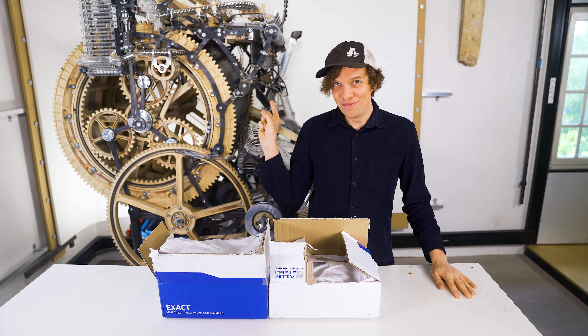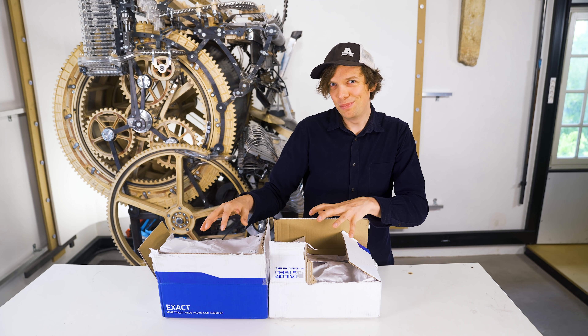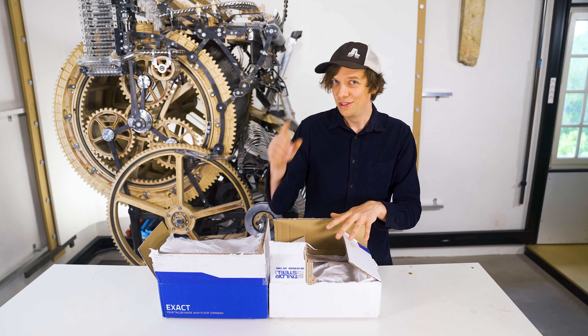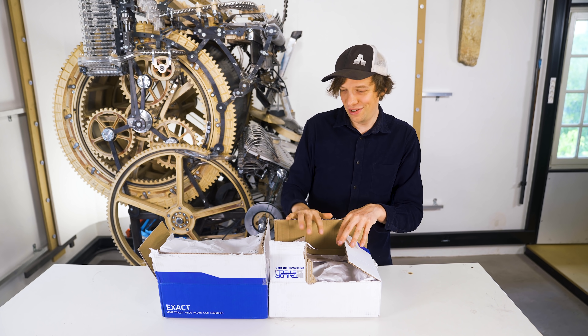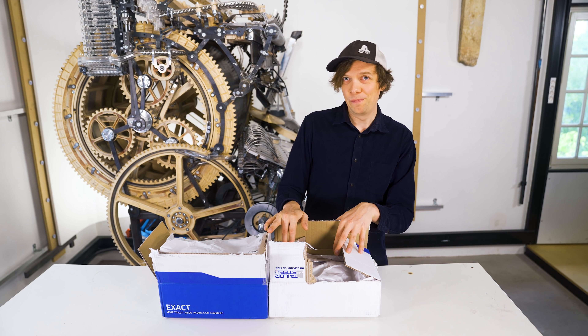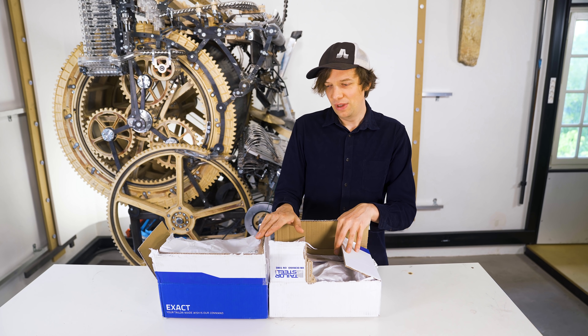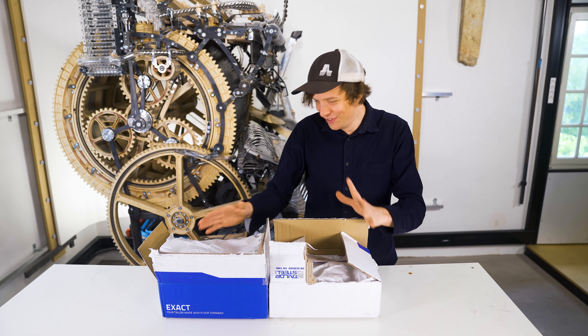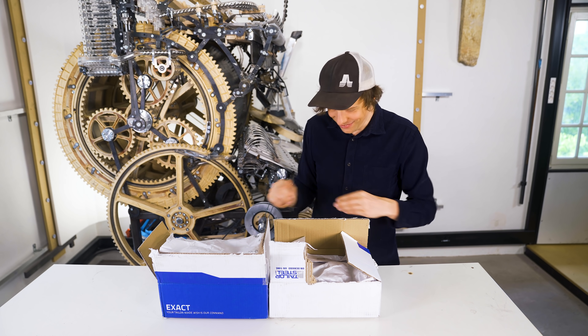Hey everyone, today I'm going to make the Marble Machine X a little bit better. In these boxes is the result of everything I've learned about design during this whole long crazy process. If they work, the Marble Machine X will work. If they don't work, it might be time to give up on the whole project. The future of the machine is literally here — let's see what's inside.